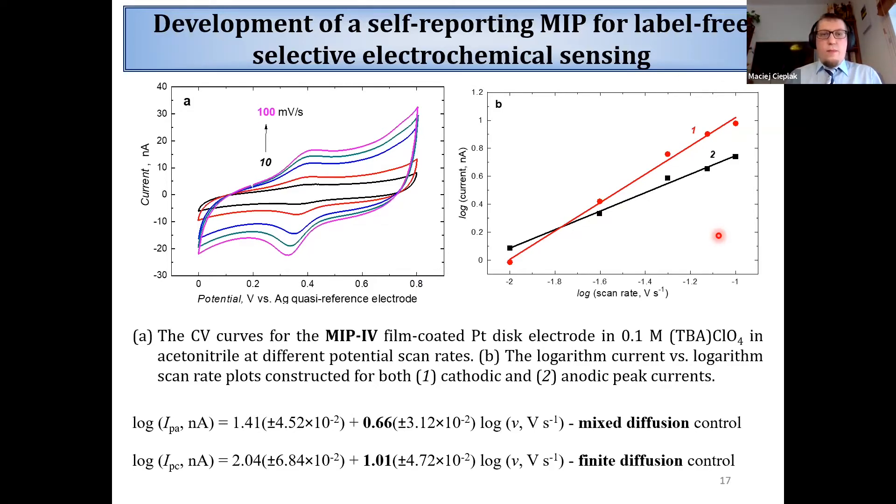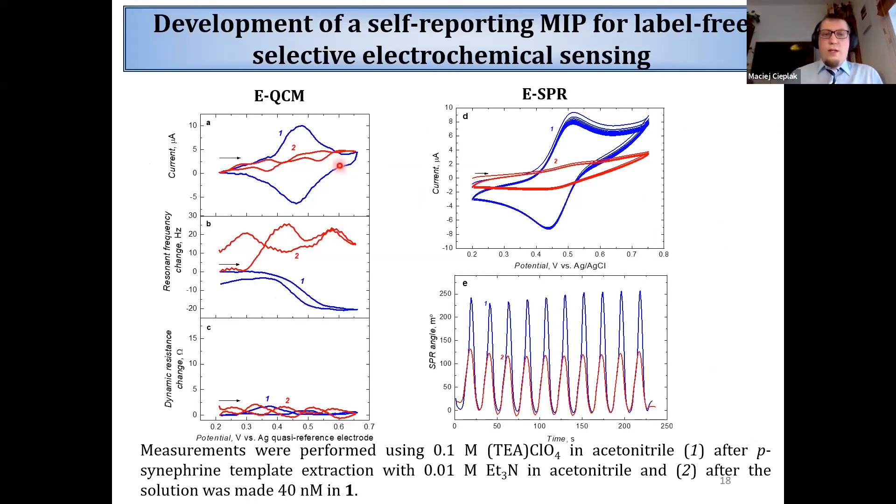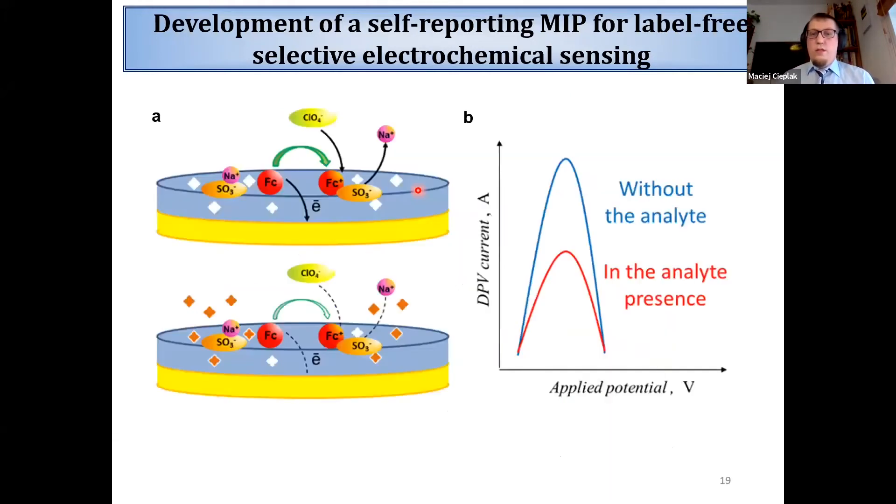We also carried out detailed studies of the mechanism of this transduction using both electrochemical methods like cyclic voltammetry and also electrochemical quartz crystal microbalance and electrochemical SPR. We were able to observe transport of ions during oxidation and reduction of the ferrocenium moieties immobilized inside the polymer. We concluded and proposed that oxidation of ferrocenium causes both ingress of anions from solution into the polymer and expulsion of cations from the polymer to the solution. Moreover, after binding of the analyte, the ingress of anions from solution into the polymer is more affected than the second process.